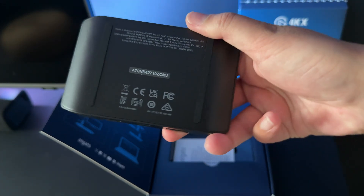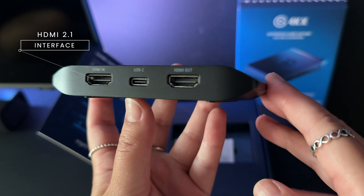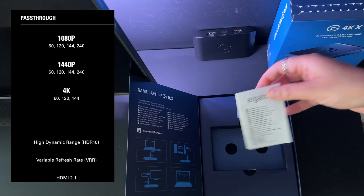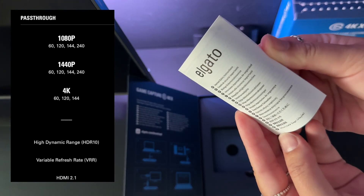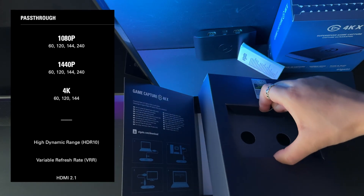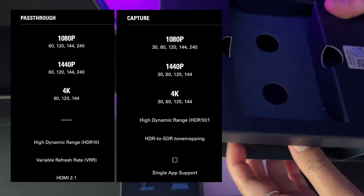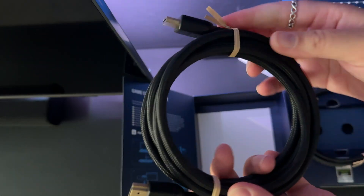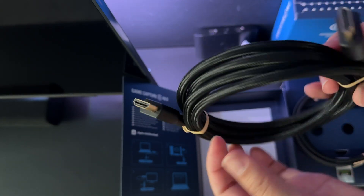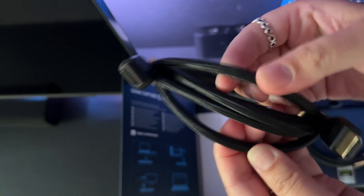We've got the serial number and some not-so-interesting info at the back. Flipping to the other side, we can see it has an HDMI 2.1 interface. So you can play games at ultra-high frame rates and resolution with zero lag whilst simultaneously capturing at high quality. And don't worry — if your setup doesn't support HDMI 2.1, it'll still work because it's backwards compatible. You just won't get the full performance and will be limited to the supported resolution and frame rate of your device.